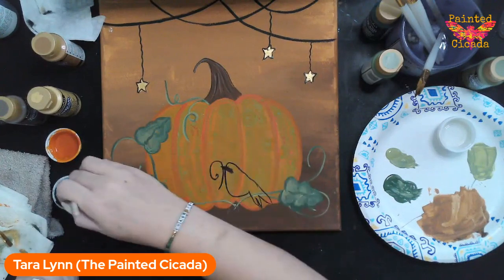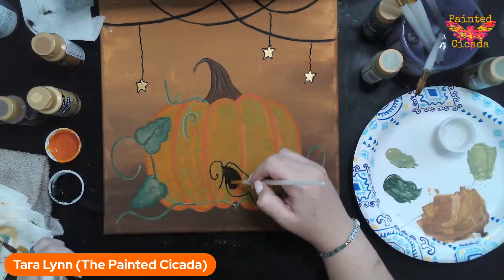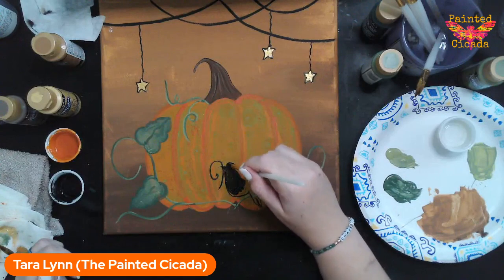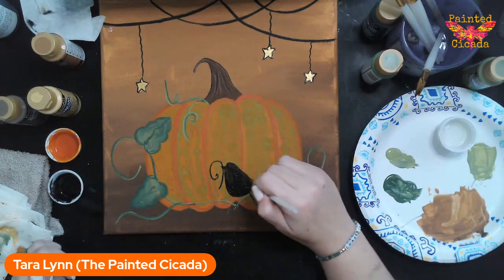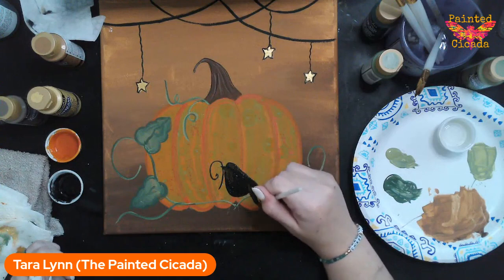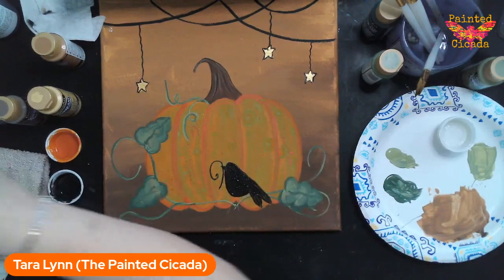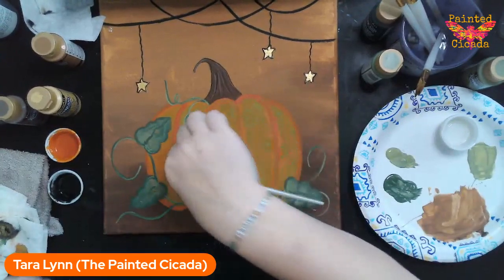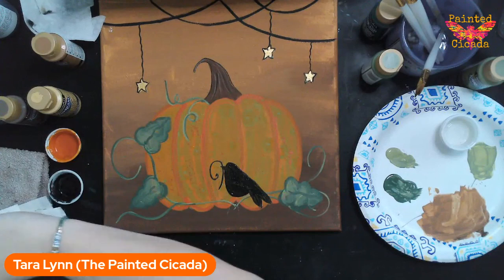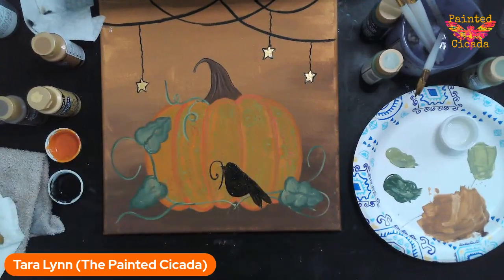I'm just going to fill him in with black. Oops, oh my goodness — wouldn't it be a painting of mine if I didn't mess something up?